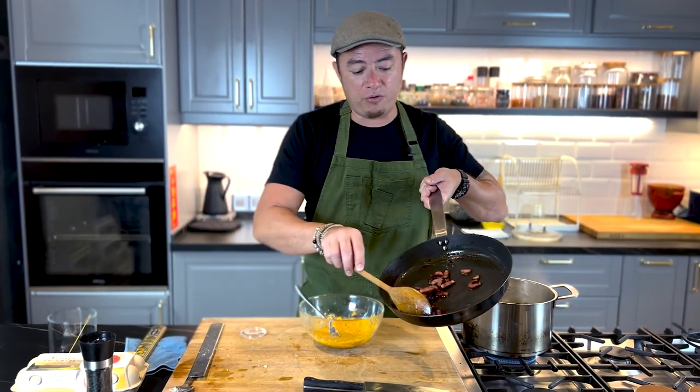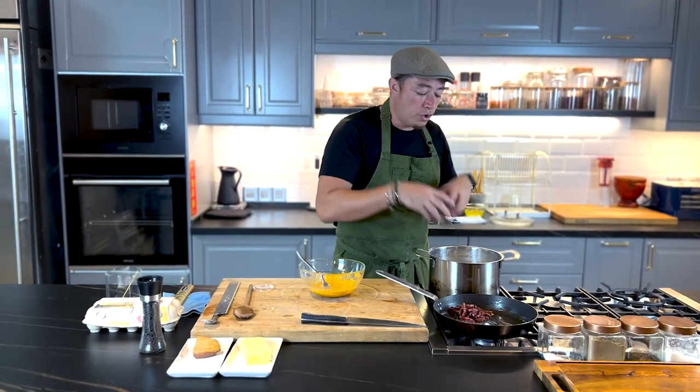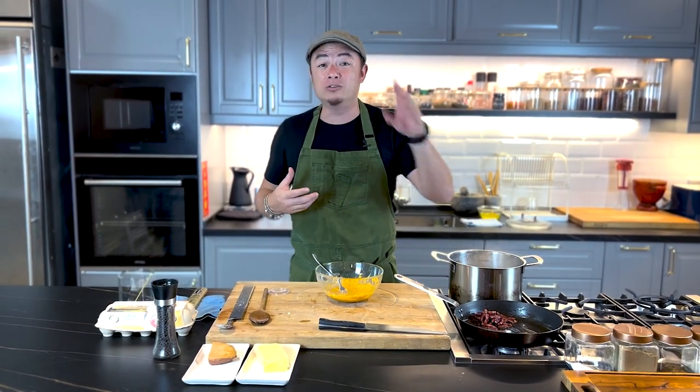You can see the amount of fat that has been rendered out from the smoked duck. Time is up — we're going to remove the pasta and put it into the pan.